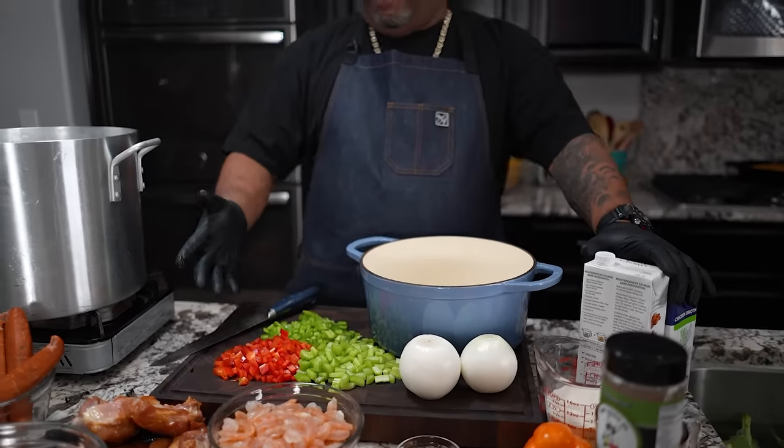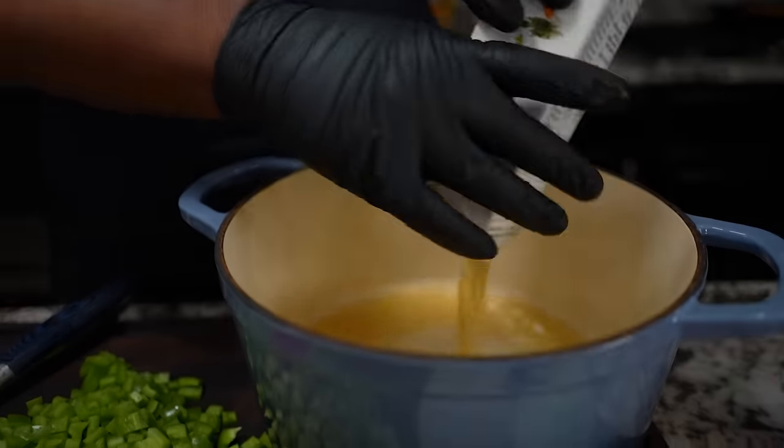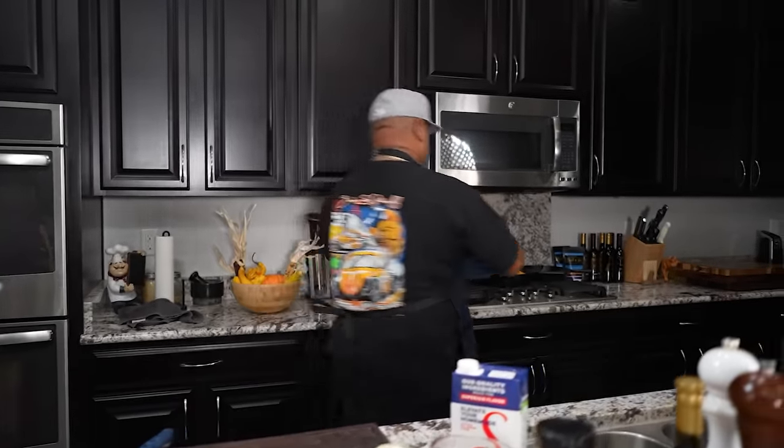These are turkey tails. I'm gonna go ahead and add my stock in here right now, then add my turkey tails and put them on the stove to get these going so I can start my roux.